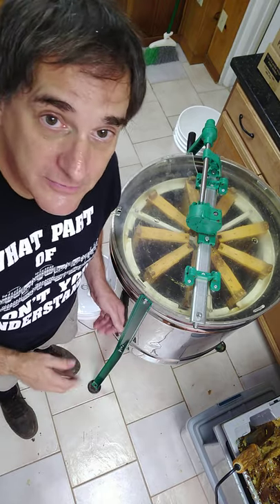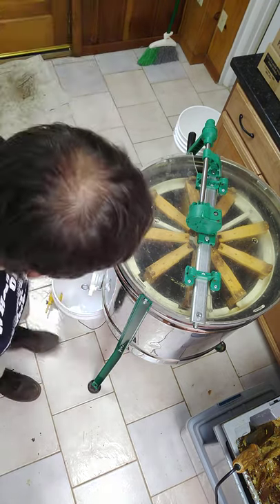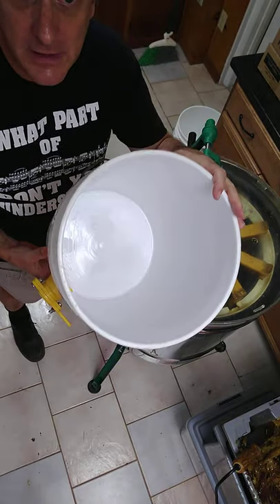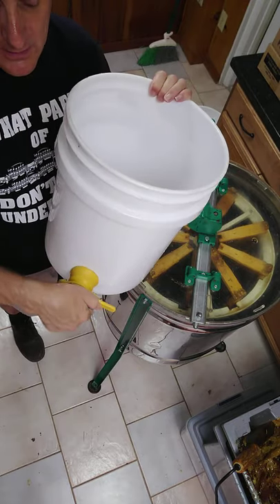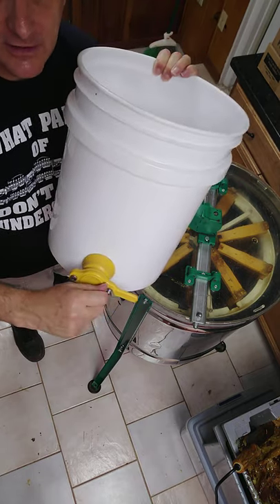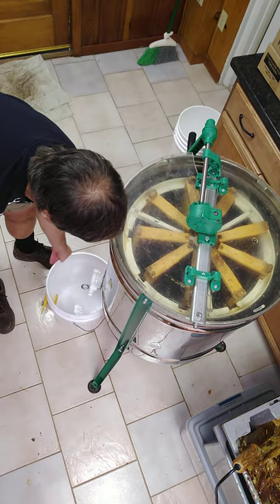So what I need to do now before going any further with the extraction is to remove some of the honey from the extractor drum. To do that, we use a regular five-gallon bucket — I'm borrowing this one from the club, but I have two that belong to me. It has a wonderful valve that can be opened, but it's very important to make sure it's closed and tightly closed while we're delivering honey into it, because you don't want it on your basement floor.